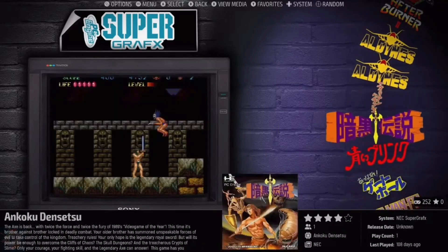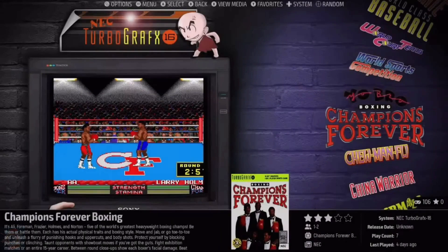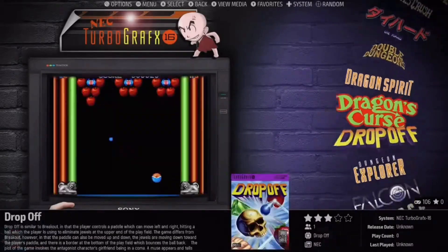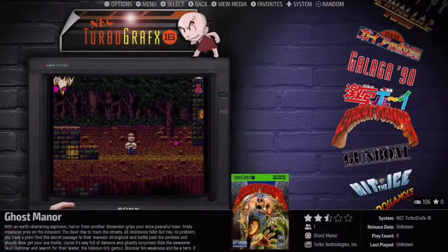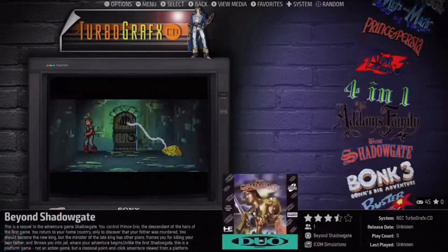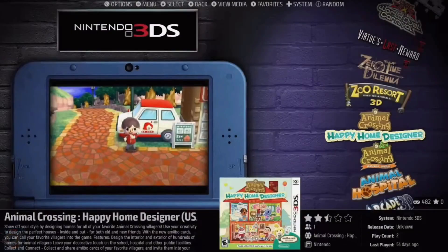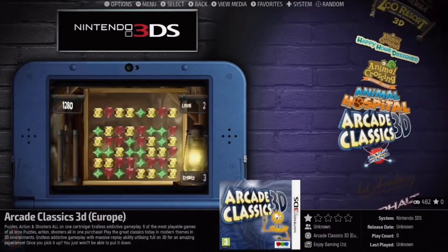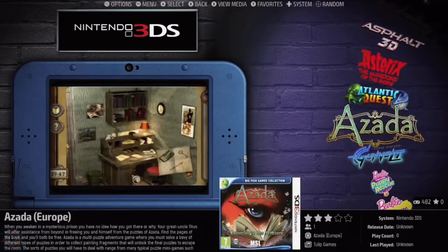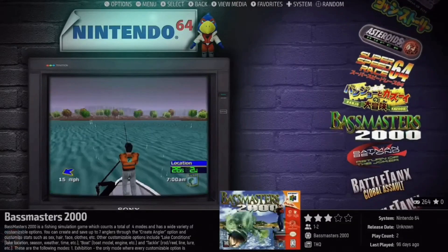This device has a number of strong points, not least the powerful chip which offers robust performance for emulating a wide range of systems, and the Android 12-based operating system which provides flexibility and ease of use. Among the limitations, emulation of more recent systems such as GameCube and Wii can be inconsistent for some titles. The eMMC storage, while adequate, doesn't offer the speed of more advanced solutions such as NVMe, although it is possible to connect an external disk.